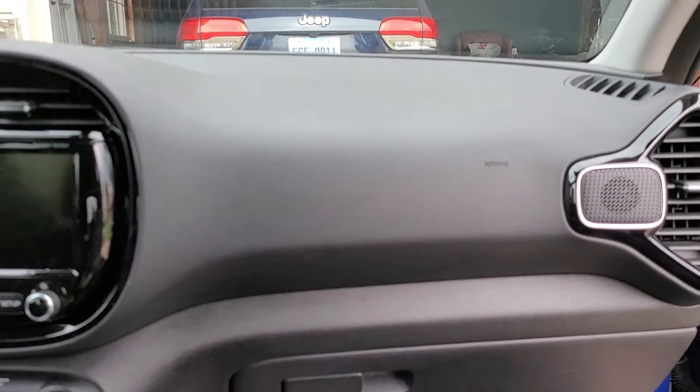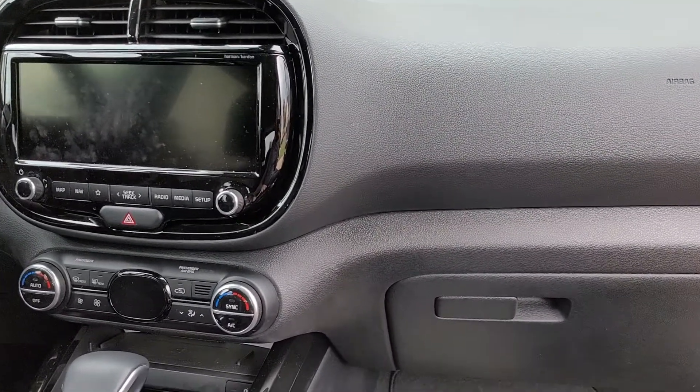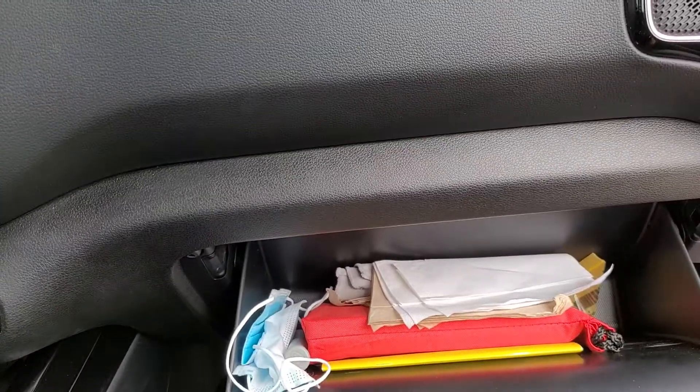So I'm going to show you real quick how to change this. Let me go ahead and flip the camera around. Okay, so we are on the interior of a 2020 Kia Soul, and you're going to start inside the glove box — just go ahead and open that up.